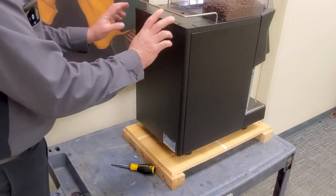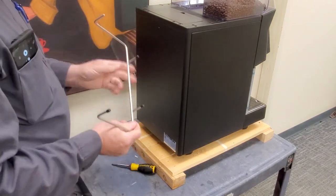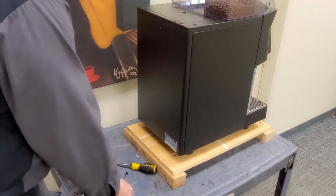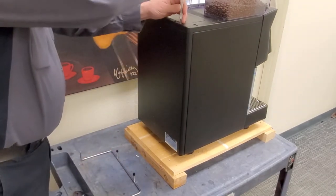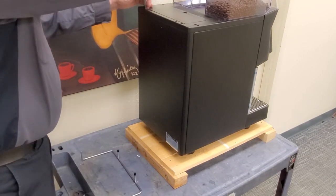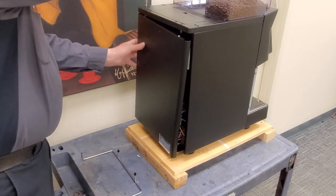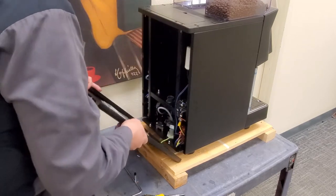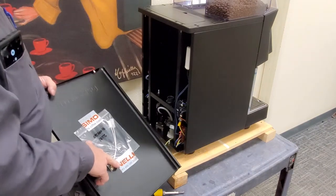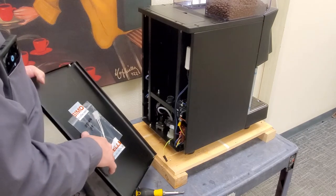To take off the back panel, remove your rail first and try not to lose the little rubber inserts — like I just dropped one on the ground. There are just two screws on the top. For the steam boiler, they sent an extra thermal fuse — these commonly go bad over time.